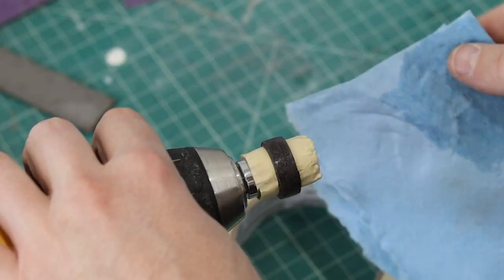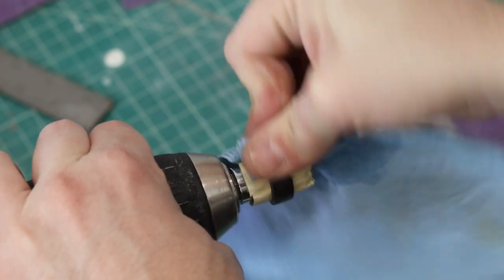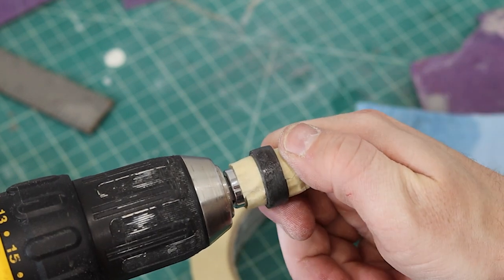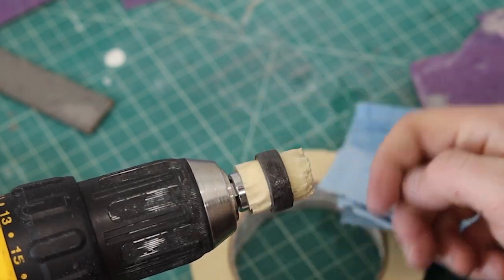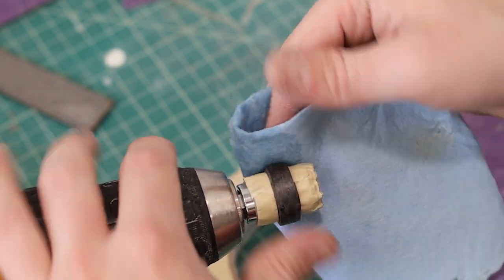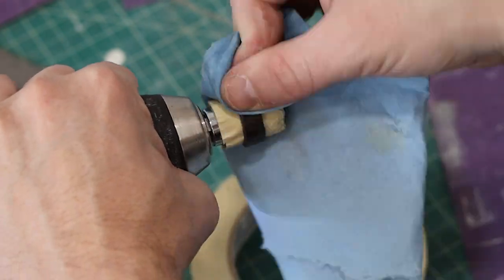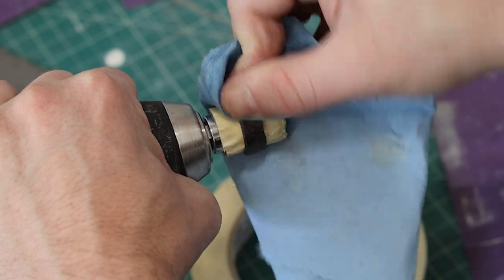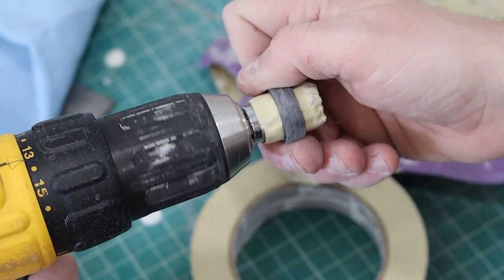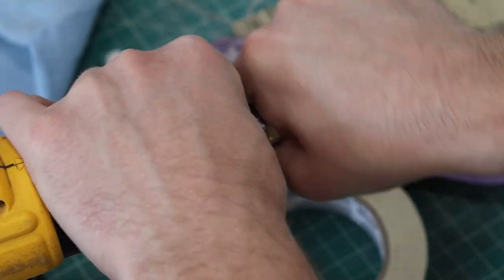We'll do the same thing with acetone. There was a part of this wood ring that was shiny, which just means there was a lot of glue in that area. I either wipe it down with acetone until it's gone, or I sand that specific glue spot, because if that shiny glue spot remains, it's going to be very noticeable in the finished product once we add the finish.